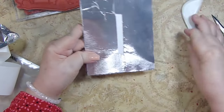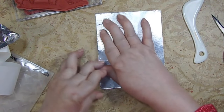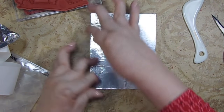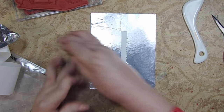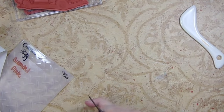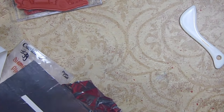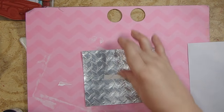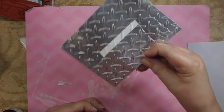That's what mine looks like right now — it doesn't look really great, but keep in mind we're only going to be using the outer edges of the design. I'm going to run it through my die-cutting machine in my embossing folder and I'll be right back.